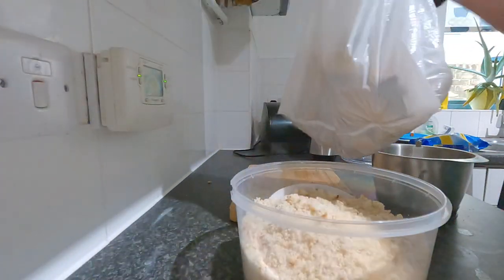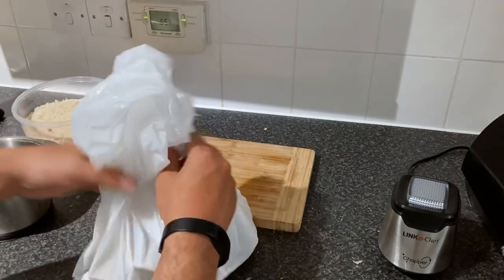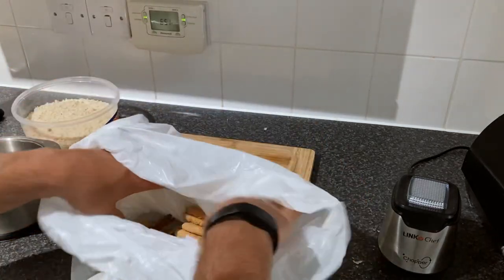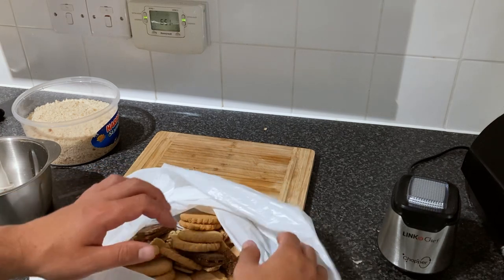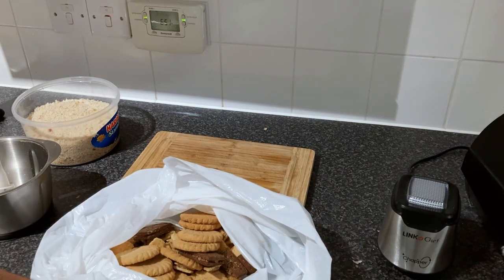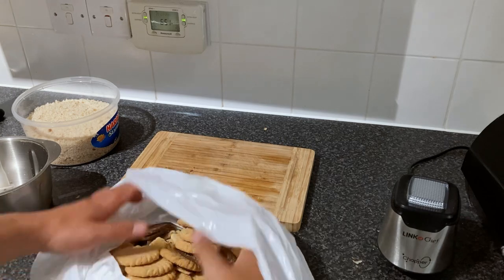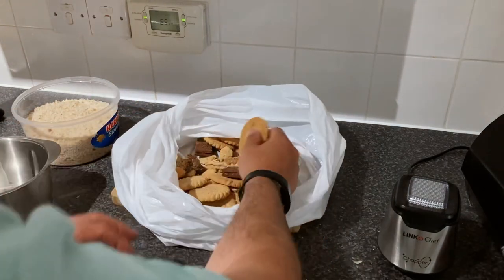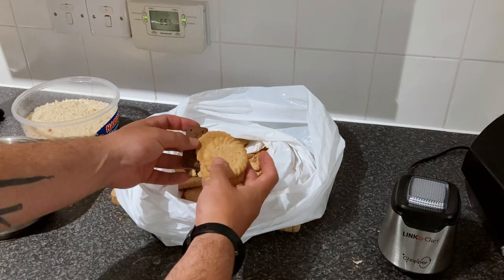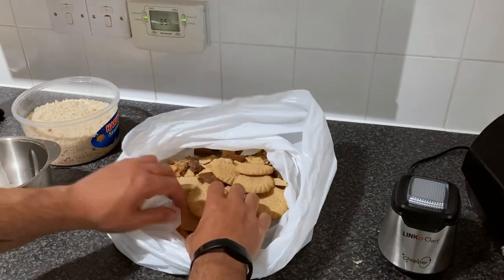We've done the white bread and the Weetabix, so let's look at what the mystery third ingredient to this three-ingredient groundbait mix is. It's biscuits - these are the soft remains of biscuits left in the biscuit tin, or the crumbs and broken ones that have fallen to the bottom that nobody wants. I regularly harvest those and collect them in this bag, and when we've got enough we make up the mix.